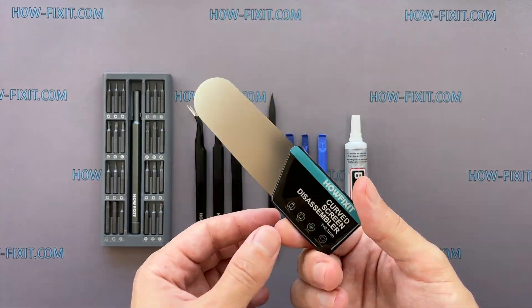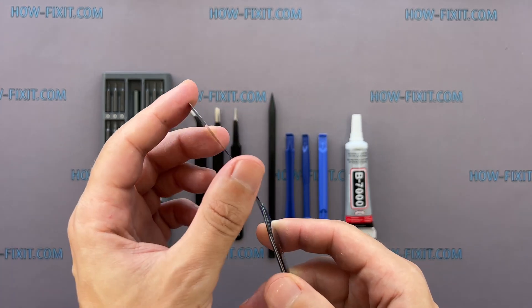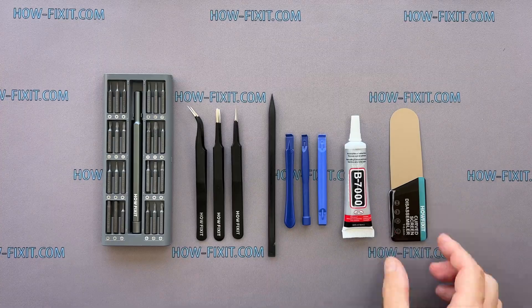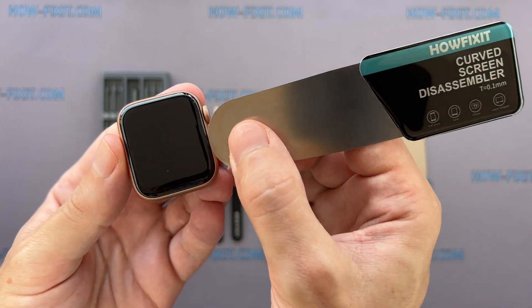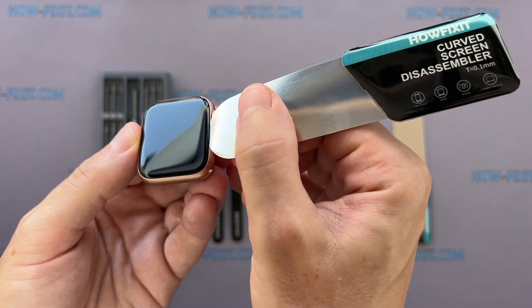You'll also need a screen disassembly tool. This tool has a very thin curved metal blade for opening electronic devices with a screen that is difficult to pry with a common plastic tool. I think this is a must-have tool for disassembling all Apple Watch series because the gap between the screen and the watch body is so thin.